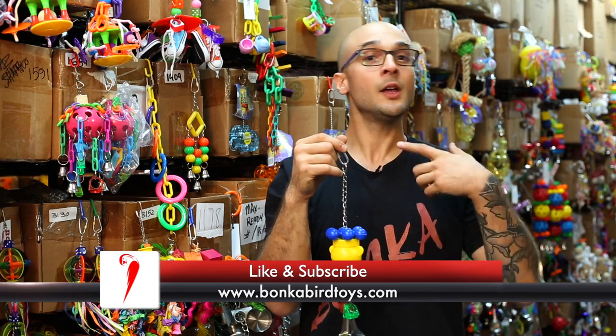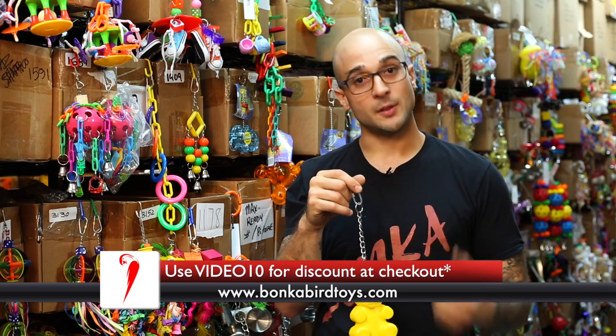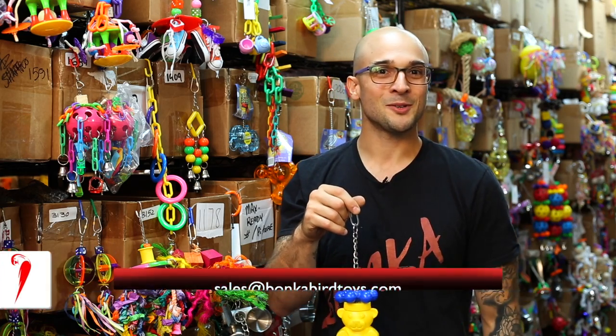If you do have any questions about this bird toy, feel free to send us an email to sales@bonkerbirdtoys.com or head to our website www.bonkerbirdtoys.com. We know your pet's going to go bonkers for Bonker Bird Toys — have a great day.